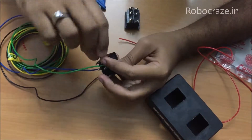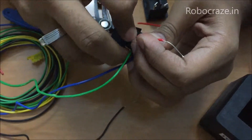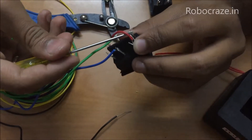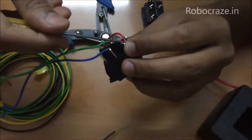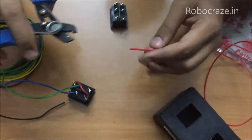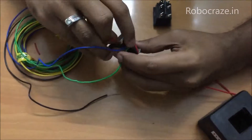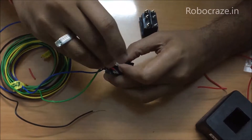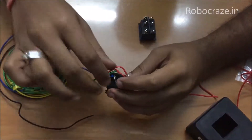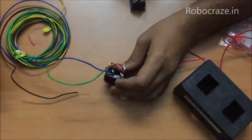Again follow the same technique — insert and twist. Make sure that the loose wires are not touching any of the other terminals apart from the one that you are connecting it to. Now connect the next terminals one by one. Now the internal connection of the DPDT switch is ready as you can see.